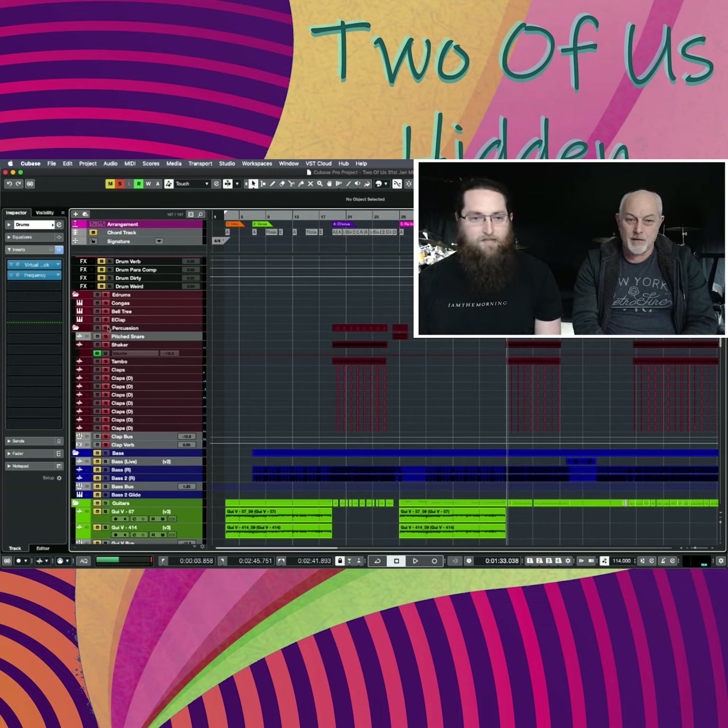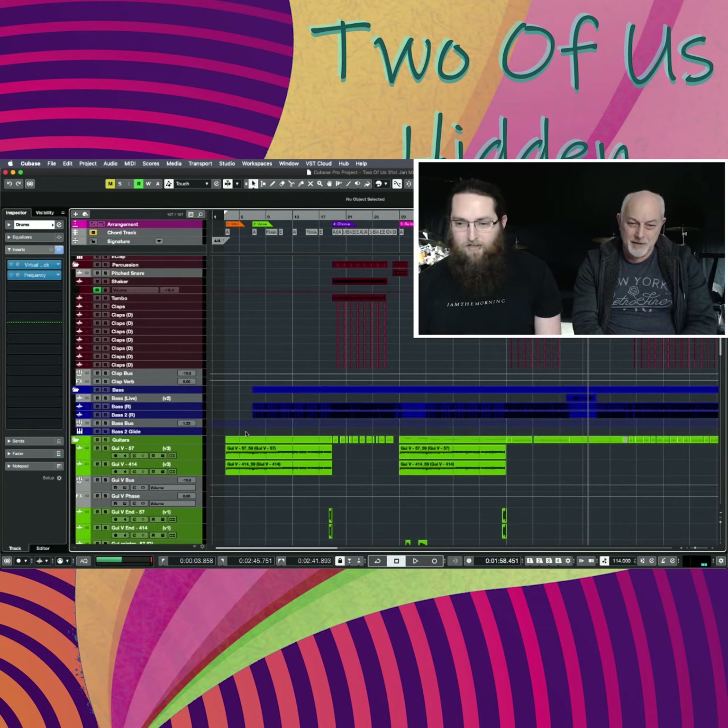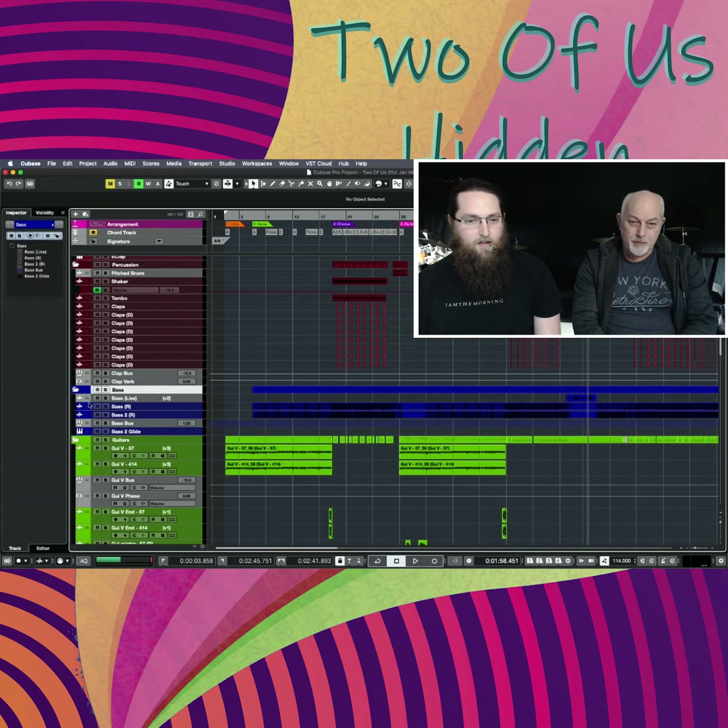The electronic clap is in the second chorus, which sounds like this. We've brought that in to support the real claps, and we've always got a shaker as well. So that's the percussion.